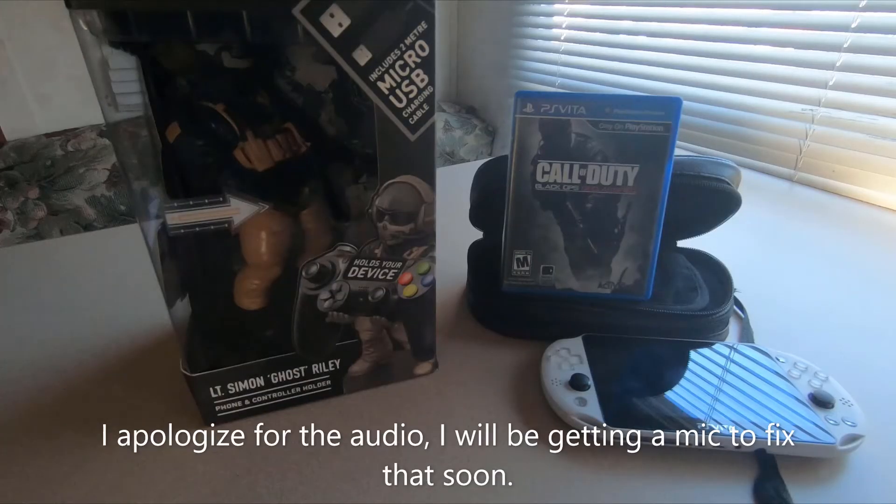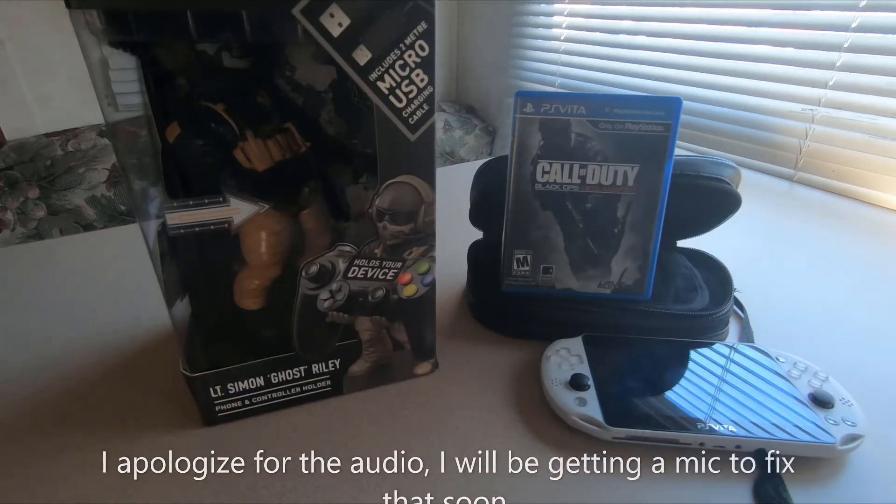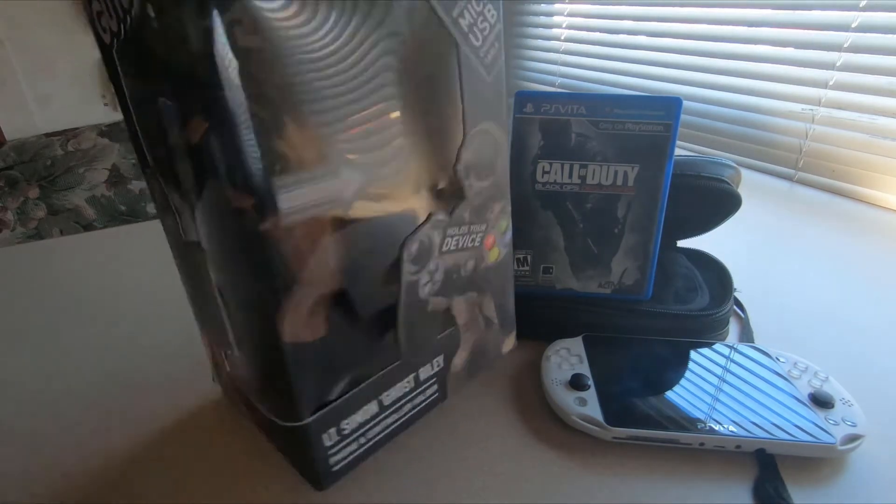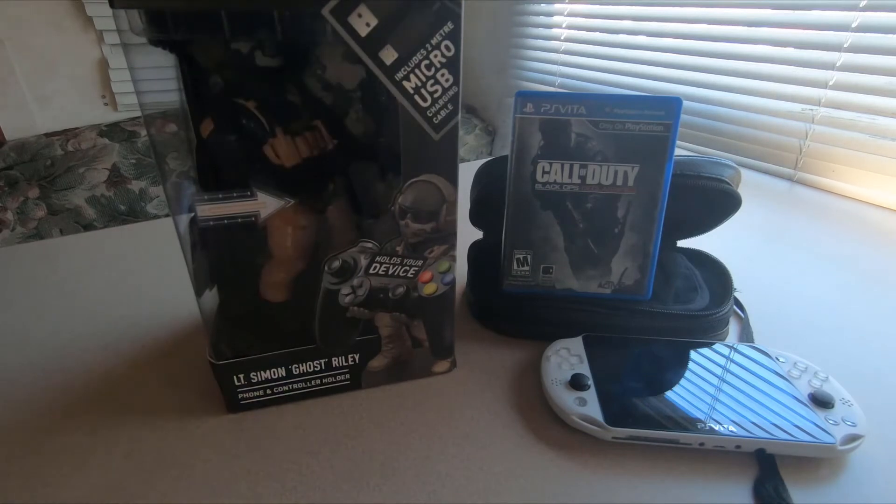How's it going guys, it's White Fox here. In today's video we're going to be unboxing this guy right here, but before we get into the unboxing I just want to let you guys know how much